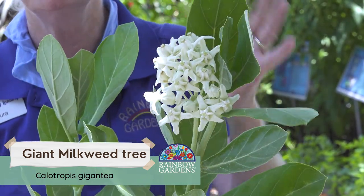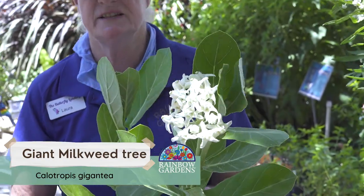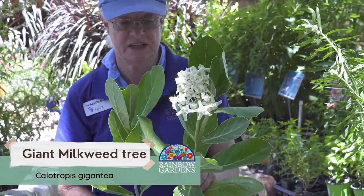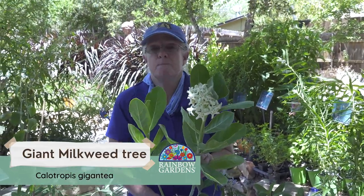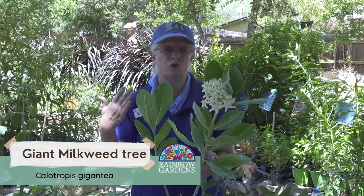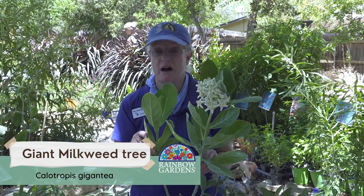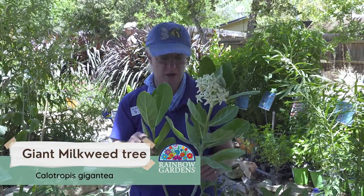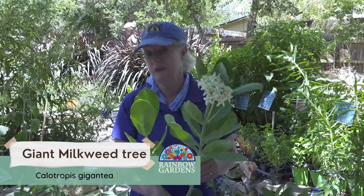I love the scent of this one — to me it's kind of fruity. Some people may not like it, but I tend to really enjoy the scent. The thing I like best about this plant, other than how absolutely gorgeous it is, is that it provides a lot of caterpillar food. Those of us who have a lot of caterpillars are always struggling to have plenty of food for them. This is the plant for you.